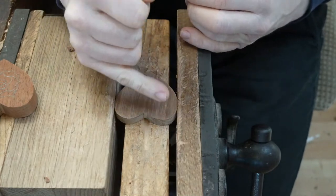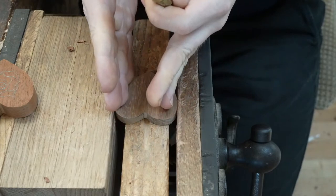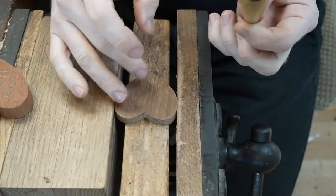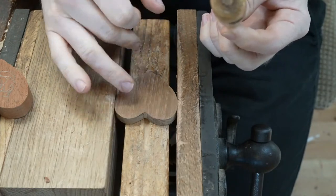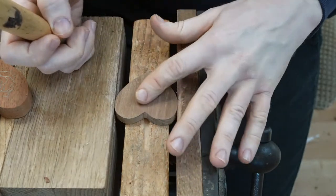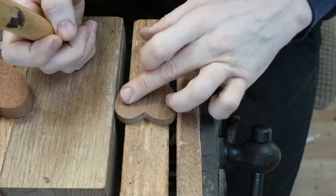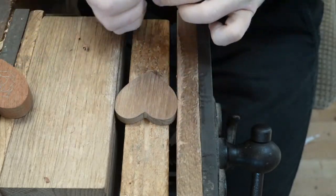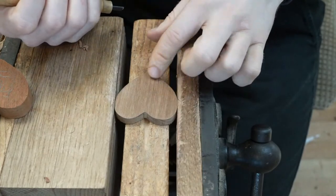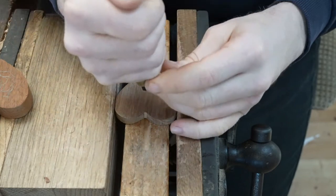I've marked it out with a vertical grain. That actually helps us — it makes life easier in many ways, having that nice vertical grain. We've got that grain marked out in a vertical direction, and all we're going to do is carve a simple little design on there.